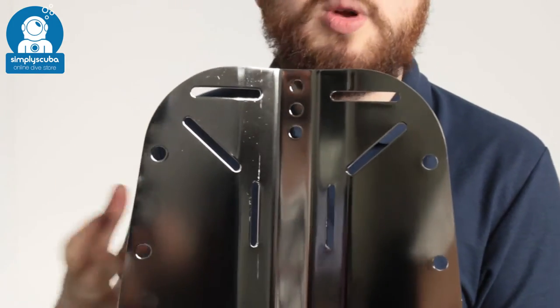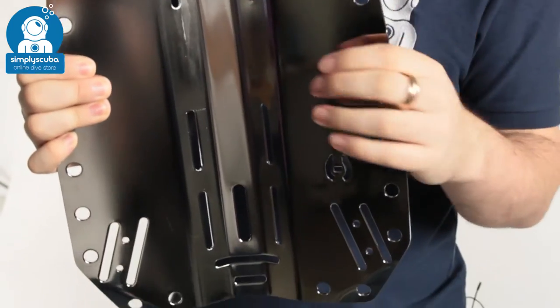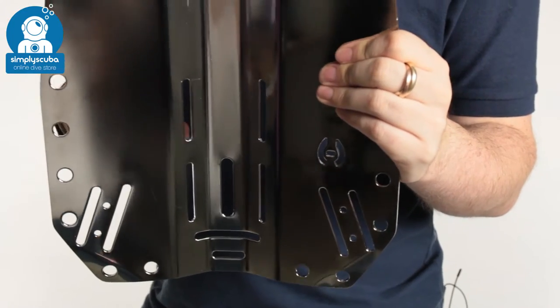This weighs about two and a half kilograms, so it's great for trim weight, keeping mass nice and close to your spine without actually adding any lead.